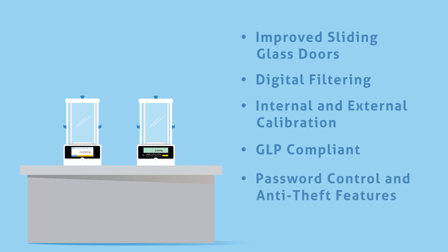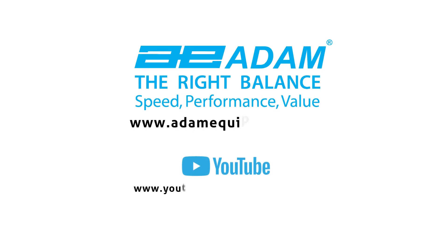To provide added protection for your investment, both Solus and Equinox balances can be secured to the workbench with an optional lock and cable. For more information on these and other Atom products, visit our friends at Atom Equipment.